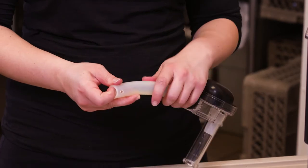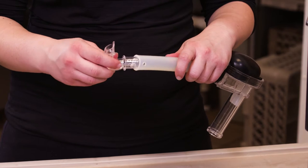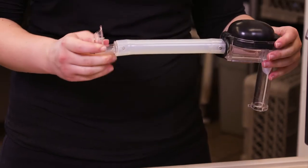Next, lubricate the pegged end of the connector with clean water. Rotate and position the connector until both pegs fit into the holes on the tube. Be certain the connector points away from the end of the discharge tube.